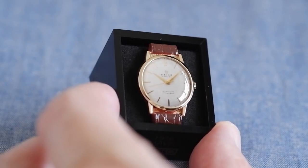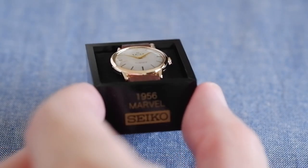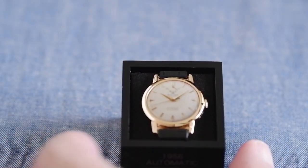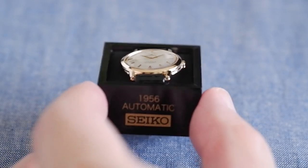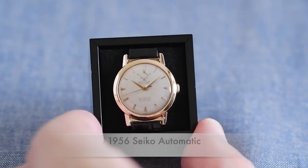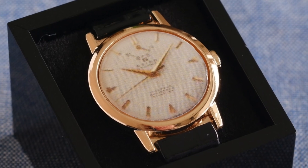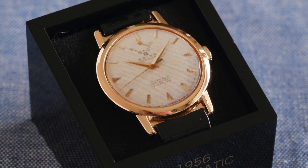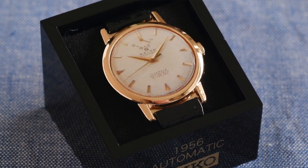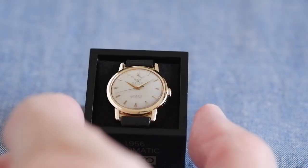Also in 1956, they brought out Japan's first automatic watch — it had hand winding as well I believe. It's got a little power reserve on the top there. Nice simple one — I don't have a model number for that one I'm afraid.